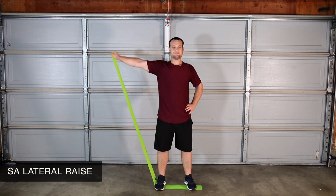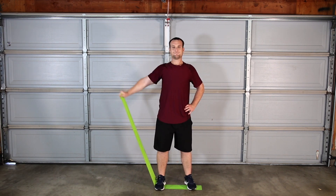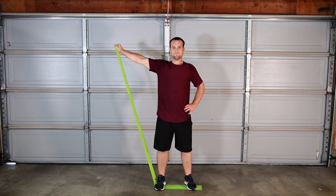Lateral band raise strengthens the muscle on the side of your shoulder and upper back. Be sure not to shrug — instead, maintain space between your shoulder and ear.